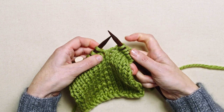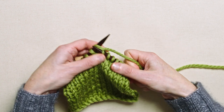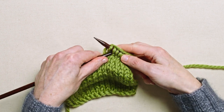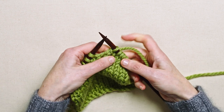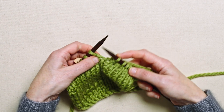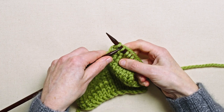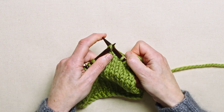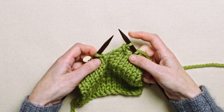Knit the first stitch — that's the one that's going to be cast off. Knit the second stitch, then lift the first stitch up over the second stitch, and that's the first of our five that we're going to cast off. Knit the next stitch, then lift the second of our five up and off — so we've cast off two.